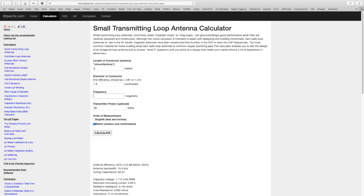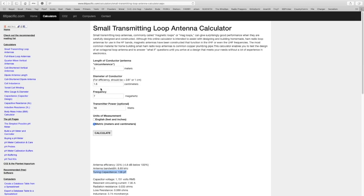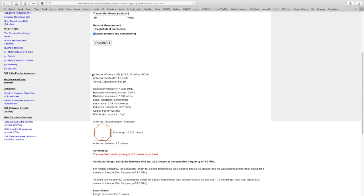At 7 megahertz — the 40 meter band — the antenna efficiency has dropped significantly to 33 percent and the capacitance increased again to 138 picofarads. Just for the sake of it, trying 80 meters at 3.5 megahertz, the efficiency is practically nothing — four percent — and you need a pretty big capacitor, so it's really not worth it.